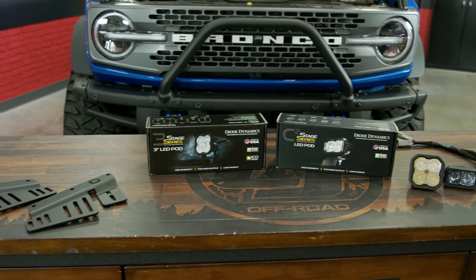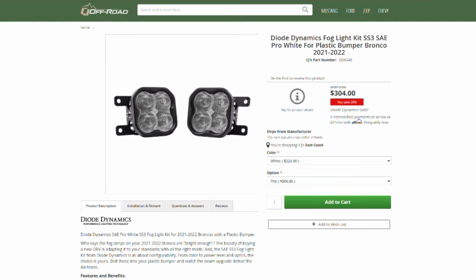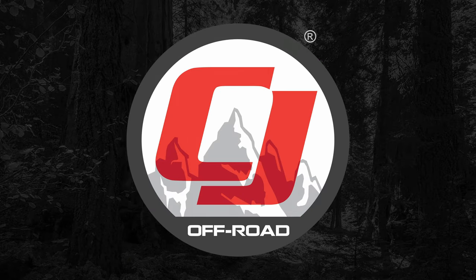My next product on the list is the Diodynamic Pocket Foglight Kit. If you've been staying up to date with the channel, you know we actually recently installed these on a Bronco with a steel bumper. Now if you don't have a steel bumper and you have a plastic bumper like our Bronco here, don't worry — you can purchase a kit that includes the mounting hardware to mount it to the plastic bumper. In this kit, you're going to receive two SS3 Diodynamic Fog Lights, and you can choose them in different color options as well. Keep in mind when ordering this kit, depending on the options you pick will raise or lower the price. You can find this kit on our website between $270 and all the way up to $380, depending on what options you pick.